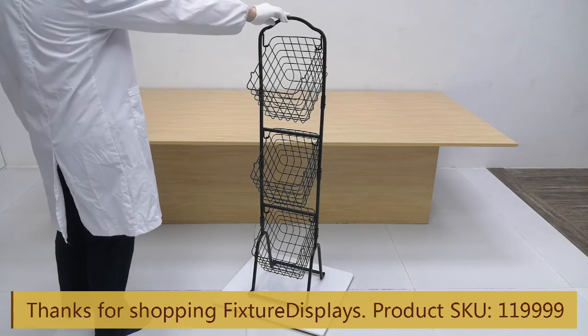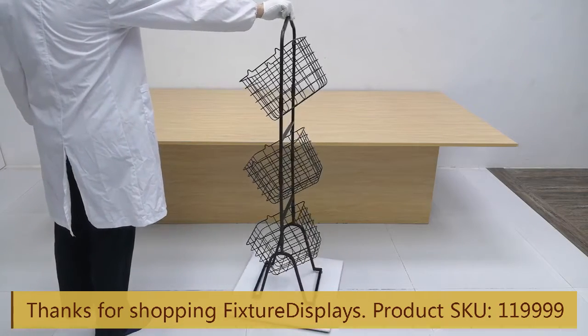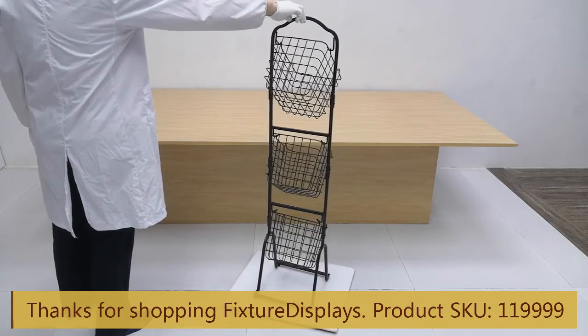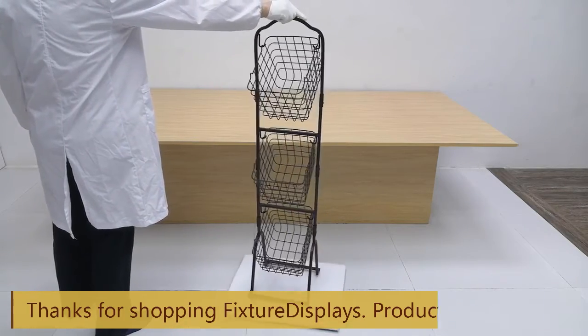We'll now put it on a spinner to let you see 360 degrees. Any questions, let us know at cs@fixturedisplays.com — that's Charlie Sam at fixture displays dot com. Please like our video, subscribe, and leave a good review.